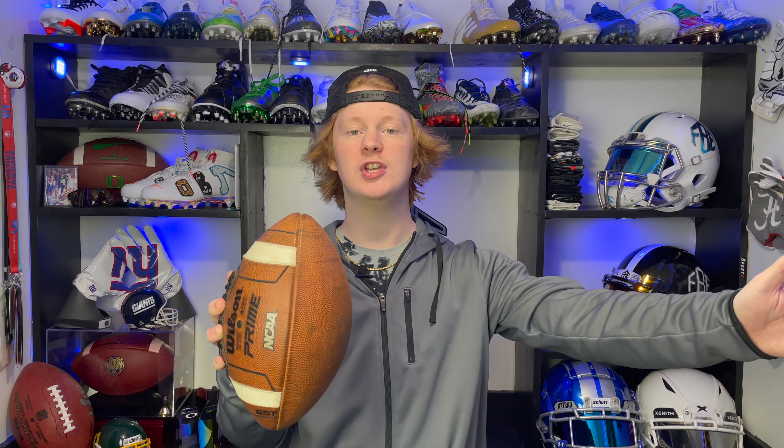Footballs come in all sorts of shapes and sizes, but here's a pro tip: figure out what football your team or league uses and try to get one that is the same size, or even the same exact ball. For example, when I was in high school my team ball was a Wilson GST, similar to this Wilson GST Prime. I went and got my own Wilson GST so I could practice with friends and be familiar with the ball come game time.